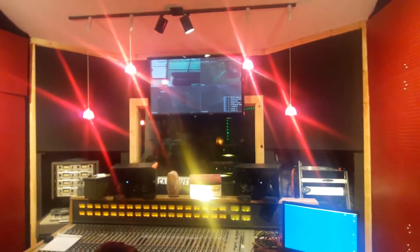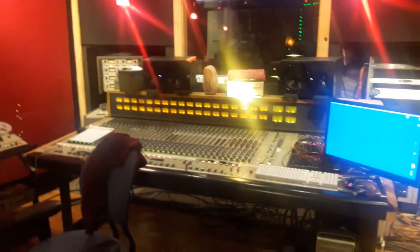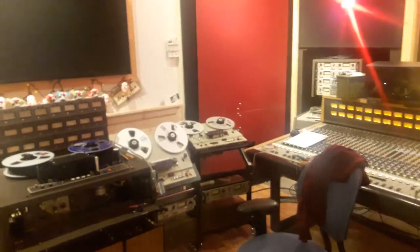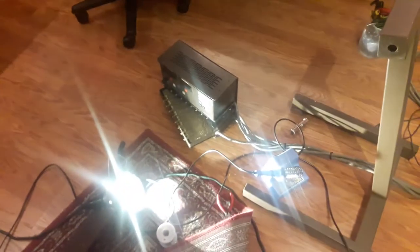Hey, this is Todd. Tech day today because it's gonna snow out — it's not snowing yet but it's gonna, here in Denver, Colorado. Sony 3036, JH-110, JH-24, Studer 800. I had an issue where channel 16 wasn't going into record.